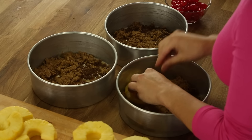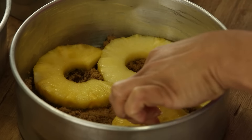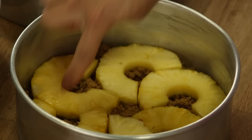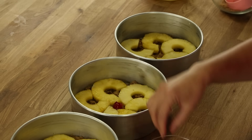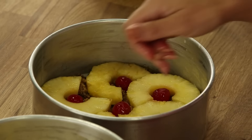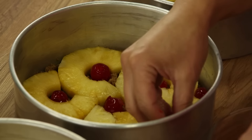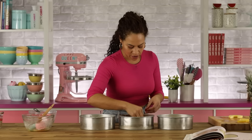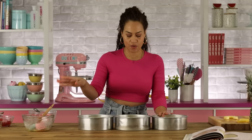Now I'm going to fan my pineapple slices into the pans. Then you have these great little nooks where we're gonna add cherries — I'm gonna put a cherry at the edge here. These cherries are living on the edge! I'm gonna put these aside and go make my coconut batter.